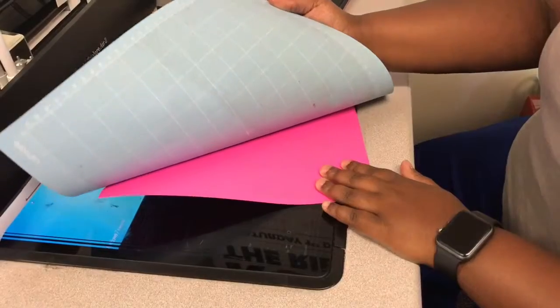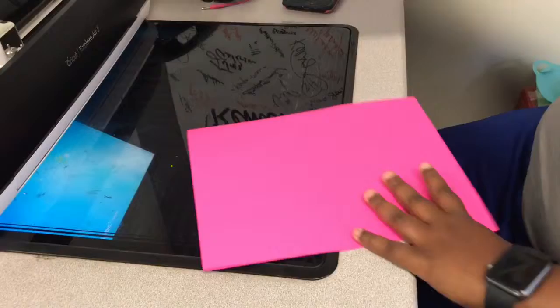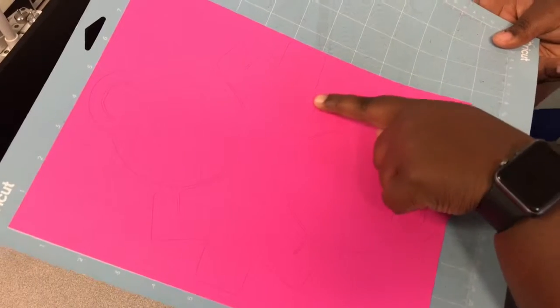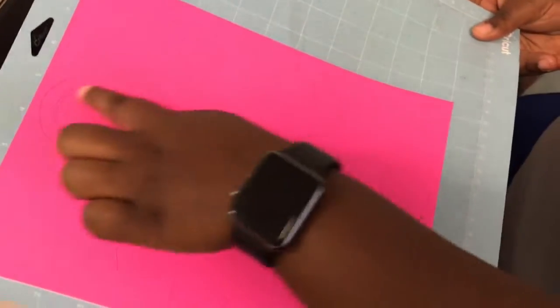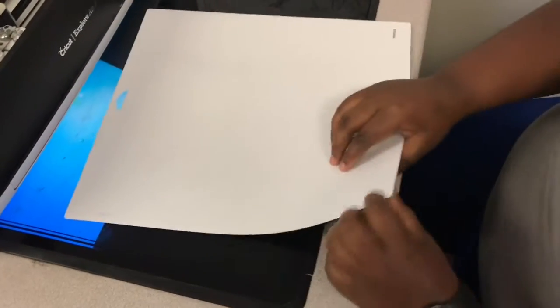I apologize, my mat is dirty — I know, I know, don't comment on it. So the lines that I'm pointing at now are used by the stylus pen. It makes basically the creases for you, so it's easier to form the box that way. You're not having to bend it yourself, and then it'll cut out the rest.